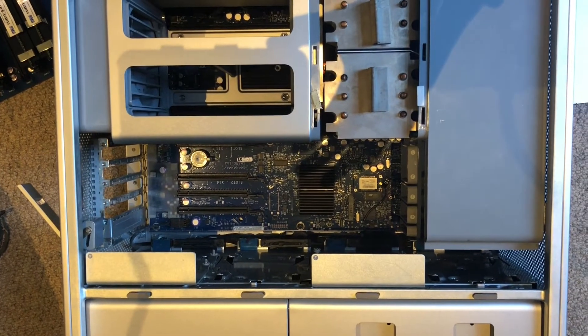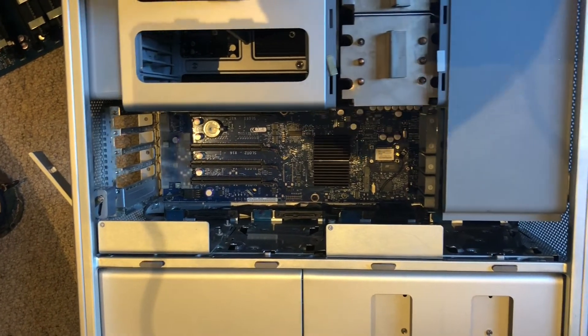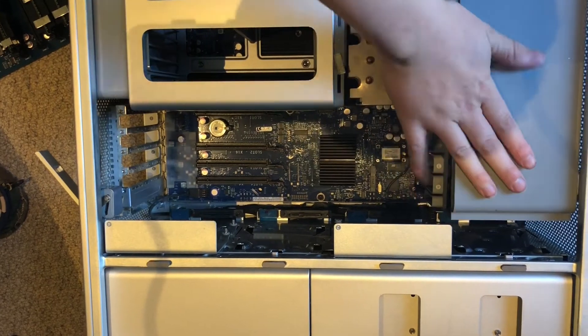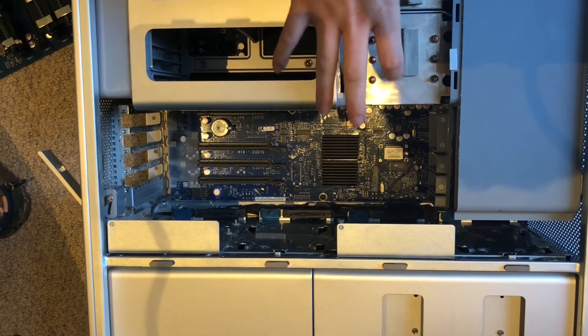The next thing we need to do is take off all the screws on the RAM cover shroud and this shroud here with the fans inside, so we can try and get to the heat sink underneath.